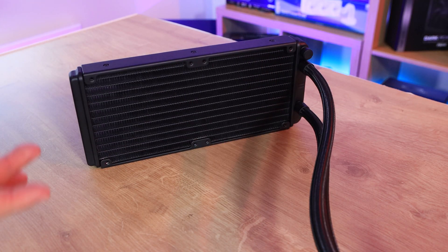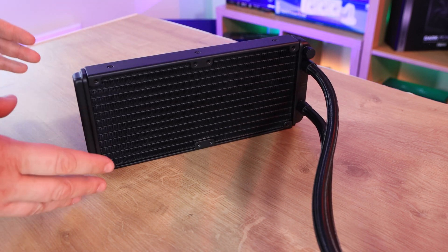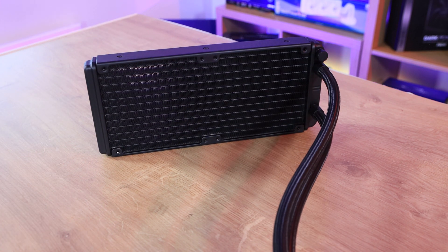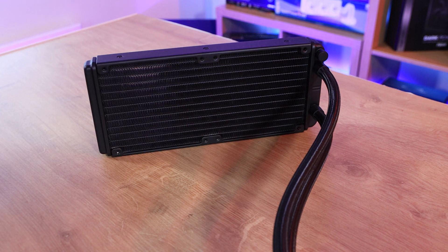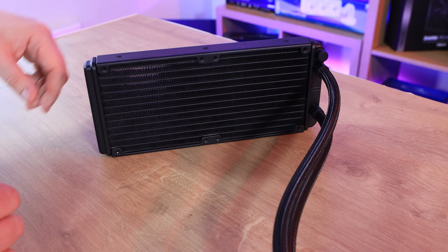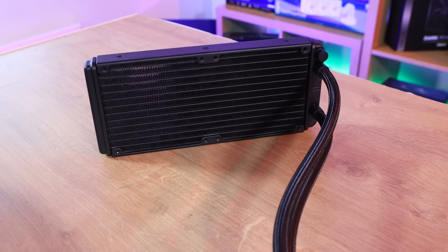The radiator doesn't look anything special — it looks like most radiators and feels quite light, though there is water in there. It is quite dense, which means more surface area and better cooling. You can attach fans in a push or pull configuration, or get very adventurous and add another two fans for a full push-pull configuration with four fans.